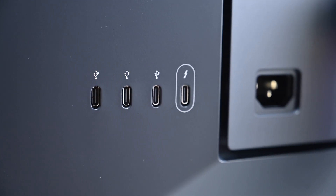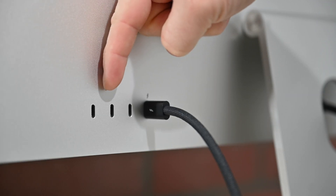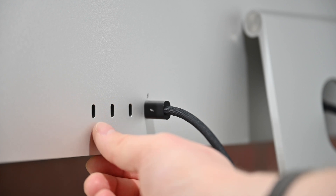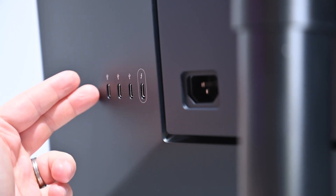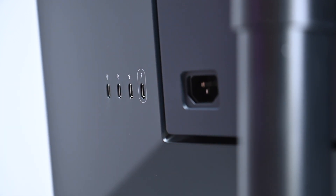Let's talk about ports. Both of these have very similar port configurations — they're each Thunderbolt displays, meaning they can connect to your Mac or iPad over Thunderbolt. Aside from that single Thunderbolt 3 port, there are three USB-Type-C ports so you can connect additional accessories right on the back of the display. The difference is the amount of data they can handle. Apple is using USB 3.1 Gen 2, whereas LG was only using USB 3.1 Gen 1. LG's ports are capable of 5 gigabits per second of data, whereas Apple's go up to 10 gigabits per second — twice the speed.